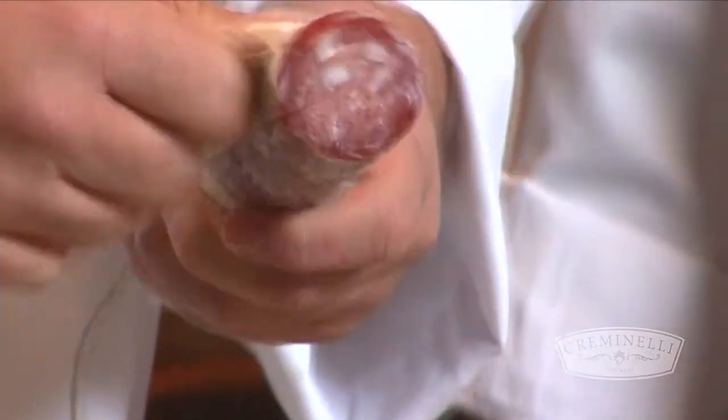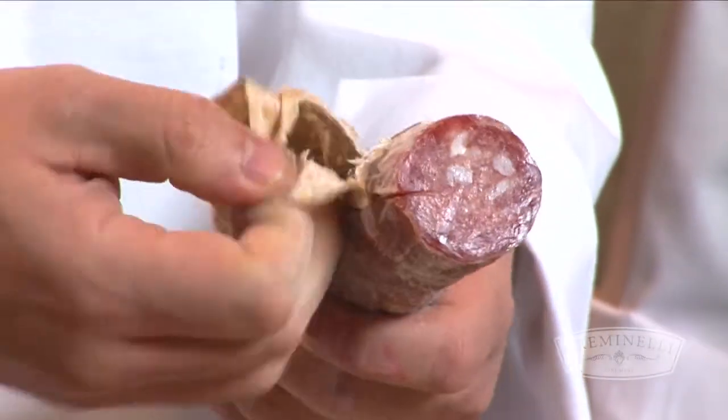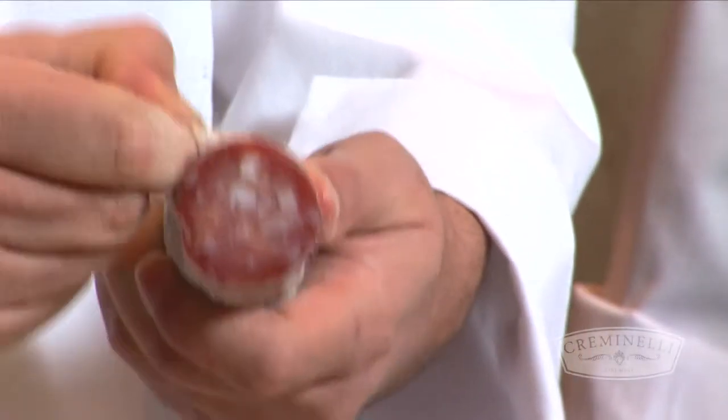When you don't use the salami, you put it in the refrigerator and cover it with plastic. The salami is a shelf-stable product, so you don't have any problem. You can leave it in the refrigerator for a long time.